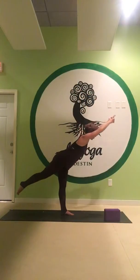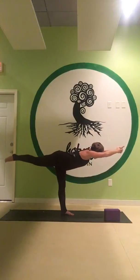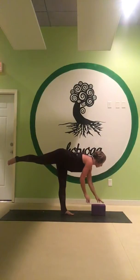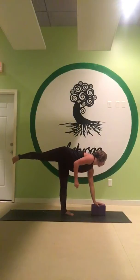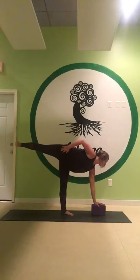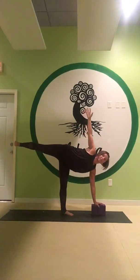You're going to come into your Warrior 3. Once you come into Virabhadrasana Three, you're going to take your block, placing your left hand on your block, flexing the back foot. You want to stack your right hip on top of your left, lifting your right arm up. You can keep your right hand on your right hip at first.